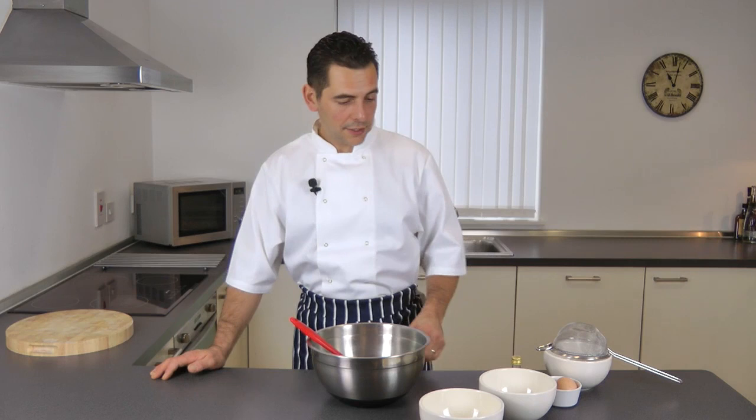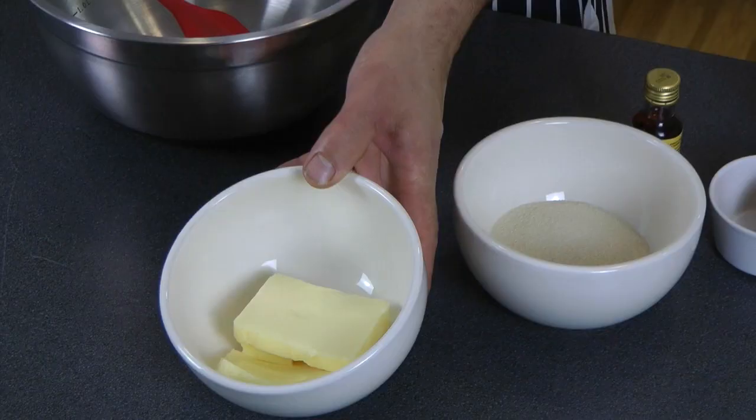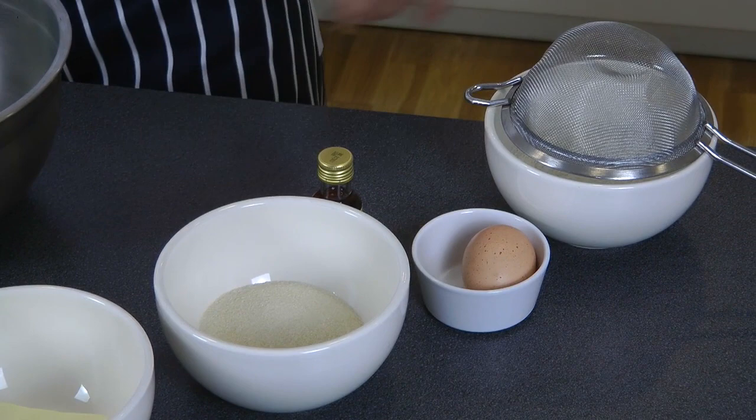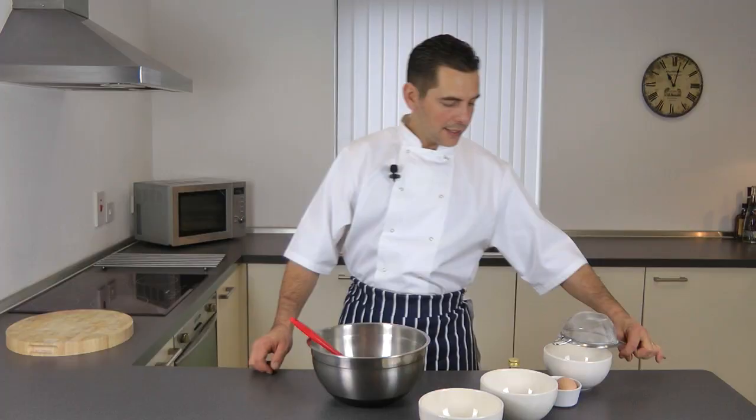All you need is 100 grams of butter, 100 grams of caster sugar, one egg, a few drops of vanilla essence if you like, and 150 grams of flour, which I'm going to sift in a minute.